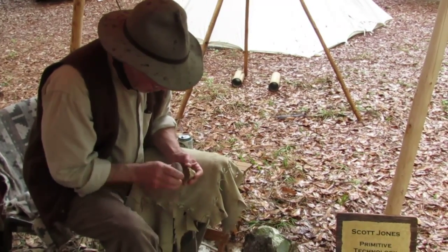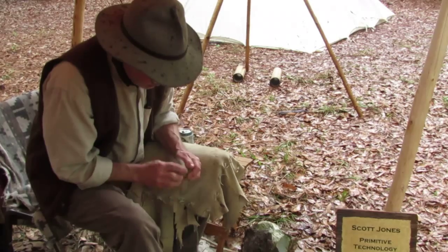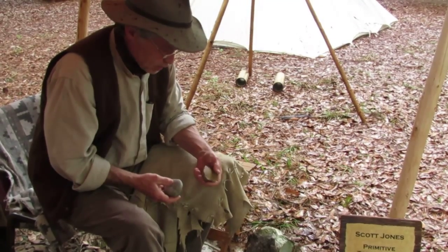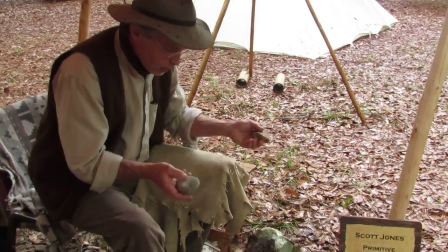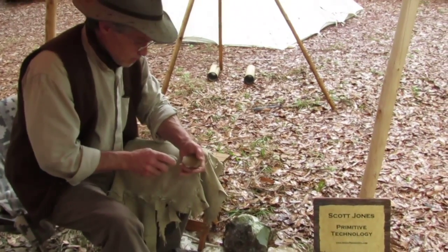I was packing up to come down here on Thursday — I live up in the northern half of the state, up in Athens — and I thought, I could bring some stone with me, or I could just wait until I get down to the Flint River and find the local stuff. Because I know it's here. I've collected rock down here for 25 years or more.